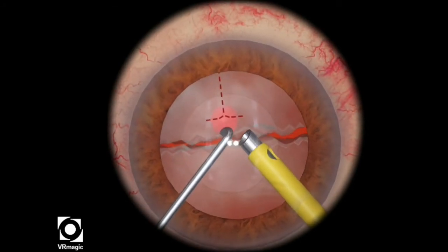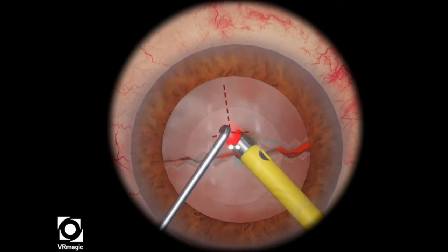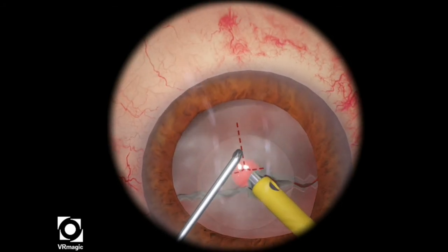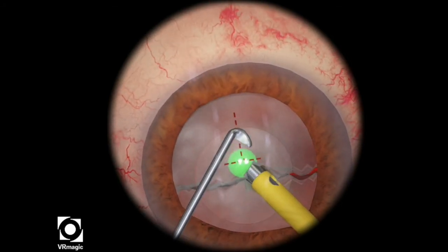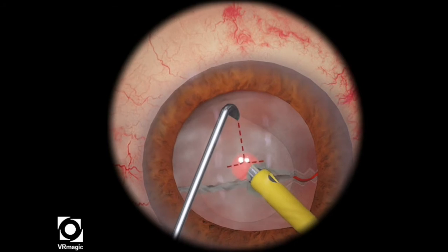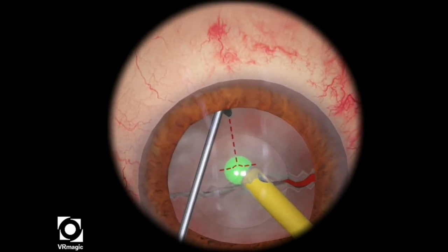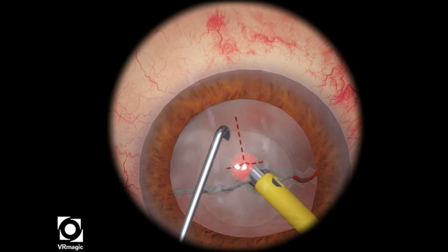So try it again. Using a little bit of ultrasonic energy, pull it into the sphere until the sphere turns green. You notice I rotate my chopper a little bit underneath the anterior capsule so that I don't damage the anterior capsule.